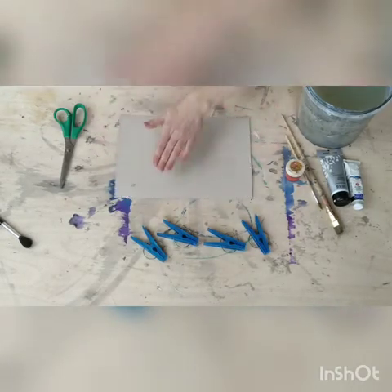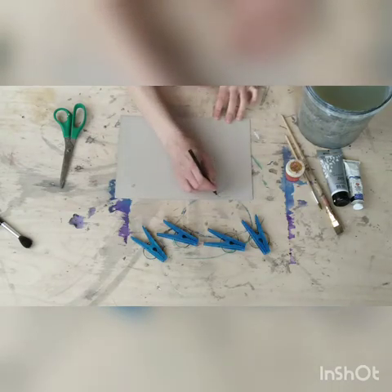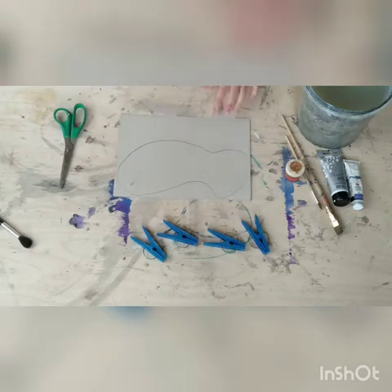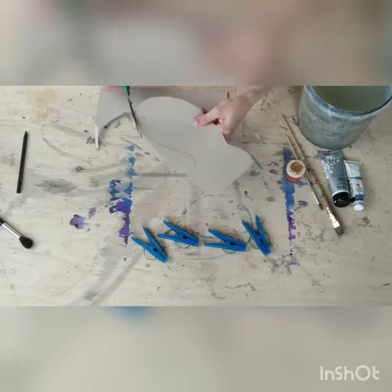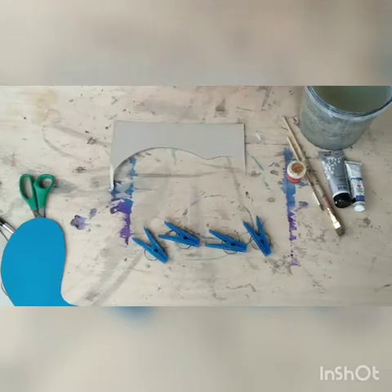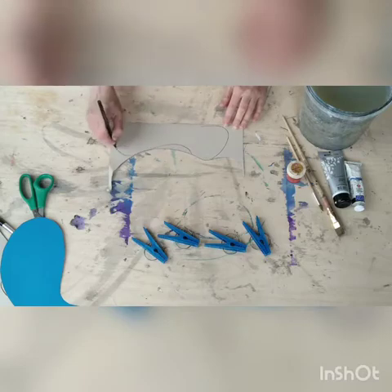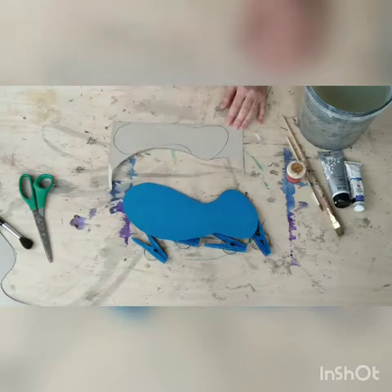Turn your cardboard on the other side and draw the drop form, like I show you now. Cut out this form. That's what I get. With the rest of my blue cardboard I make the same form but it will be smaller than the first one, because here is the mother and here is the child.